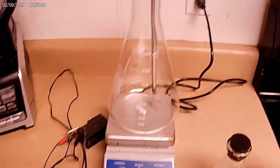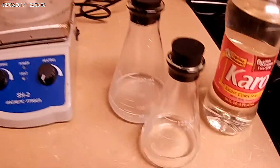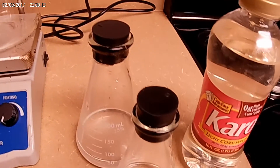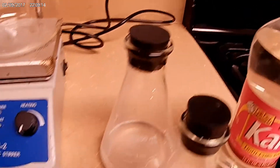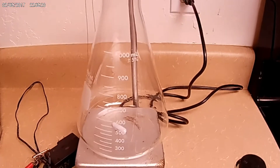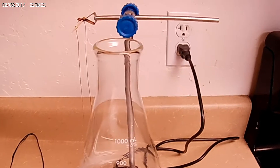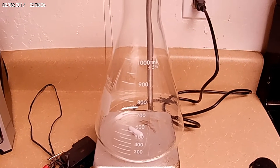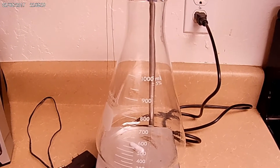Today I'm going to be making colloidal gold. Right over here are my two 24 karat gold wires. This is the stuff I add: some sodium citrate, some sea salt, and a tiny tiny bit of Karo syrup. The first part we're going to do is actually get the water boiling, because this process cannot happen if it is at room temperature, and that's going to take a little bit.